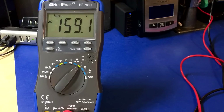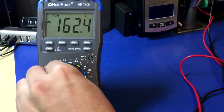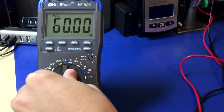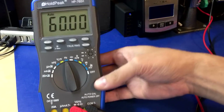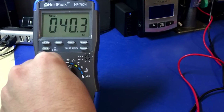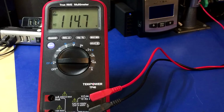Next up is the Hold Peak HP760H. As you can see, it is not even reading correctly and we haven't even torture tested it yet. To be thorough, I'm going to swipe it through the ranges. It uses temperature from the current jacks, and those are shuttered, so I actually can't turn it past there. Didn't work before, still doesn't work now. I don't smell anything, it didn't go boom — I'm going to rate this a piece of crap.